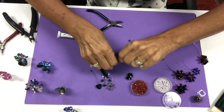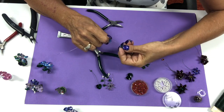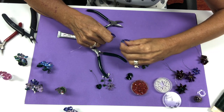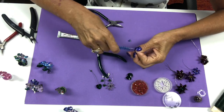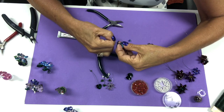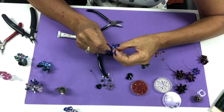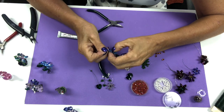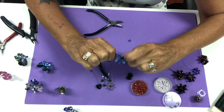Now we're going to create the pear shape. I need to load them all the same way — this was aquamarine AB, so I want them all facing the same direction. We're doing the same thing: three down and we go back through three. You need to make sure you're always centering with your wire so that you have equal length on both sides.